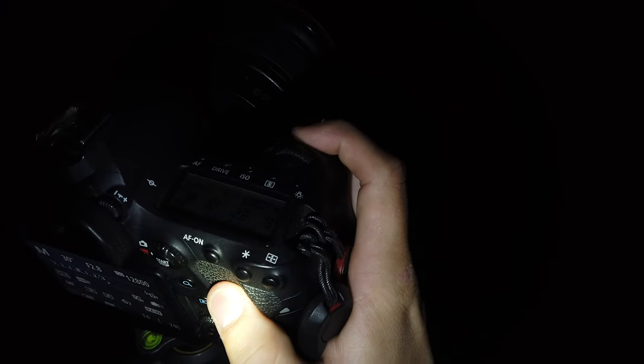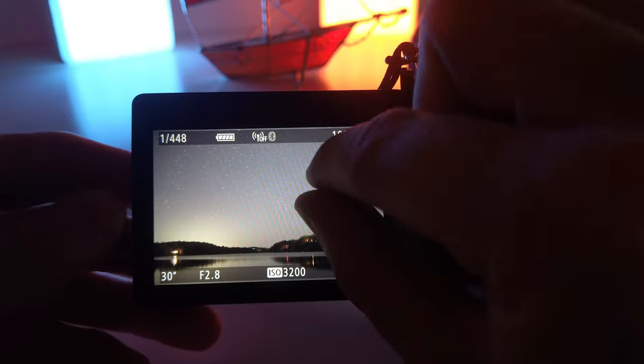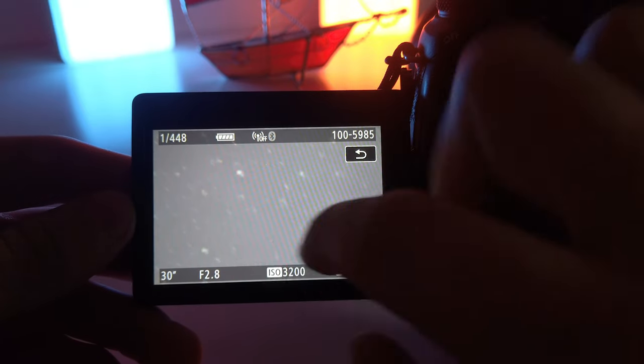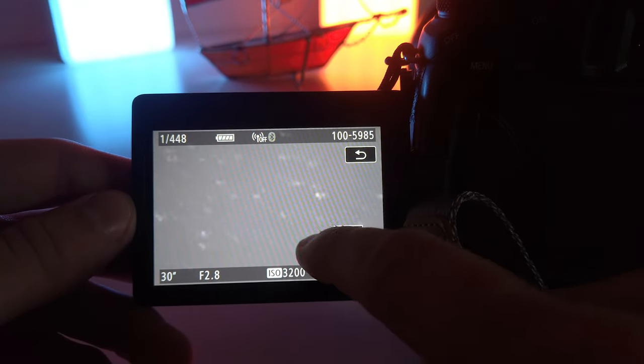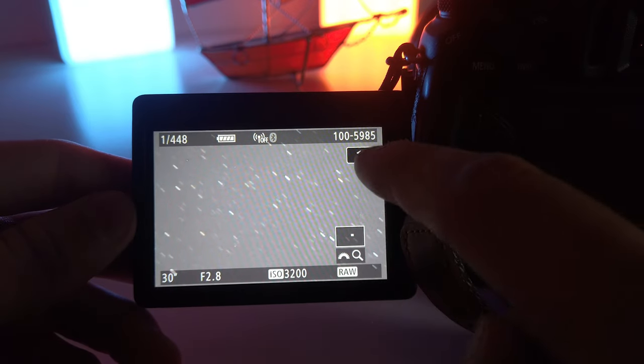I still have my shutter speed at 30 seconds — let's take a shot and see what happens. So it's taking the shot right now. There's something that's going to be wrong in that shot — can anybody guess what it is? If we look into the details and zoom into the stars, we actually realize they create small lines.